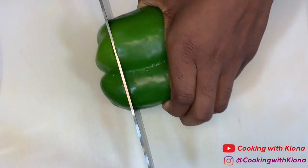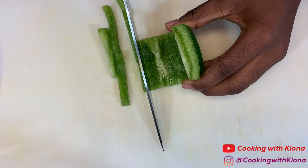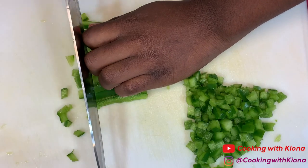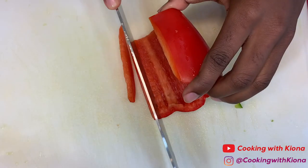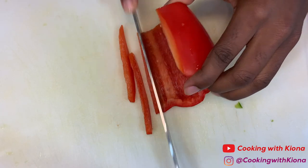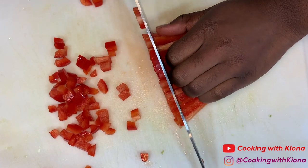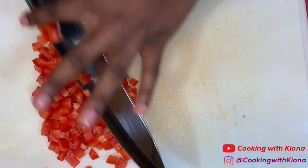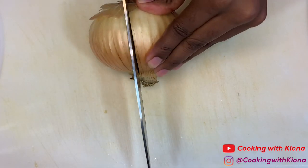We're gonna begin by preparing our ingredients. Dice a half of a green bell pepper, then dice a half of a red bell pepper. After that, chop one onion.